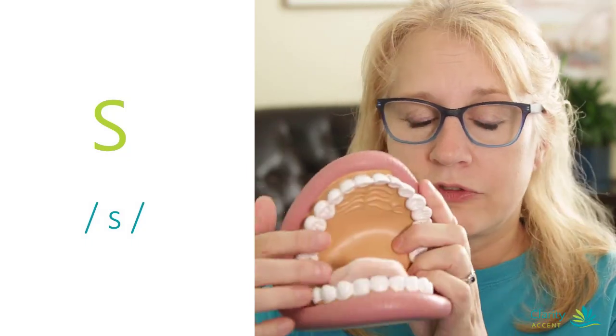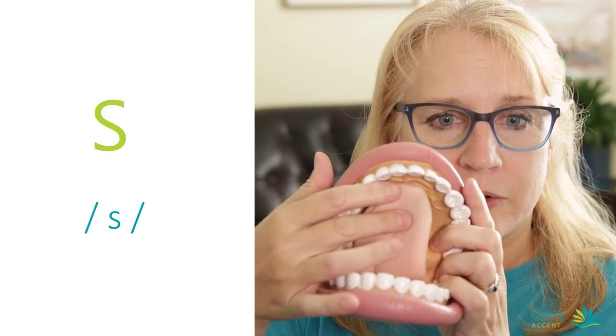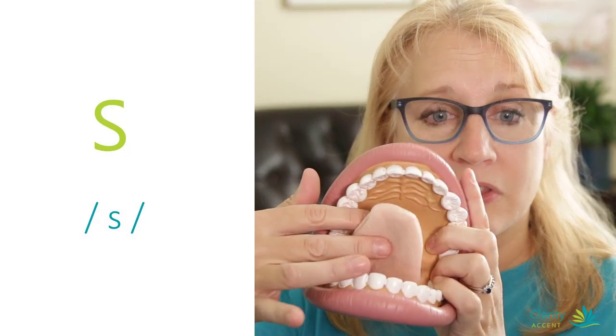If your tongue is too far back — maybe around here instead of up close to the teeth where it should be — then you're going to get a funny sound and the air is going to shoot out the sides. Sh, sh. So make sure it comes forward: ssss, ssss, nice and skinny.